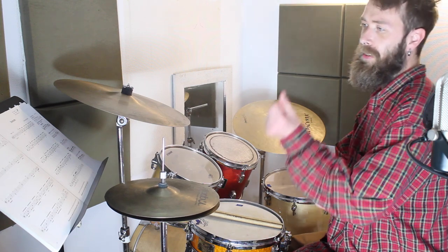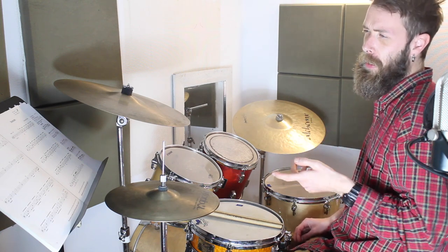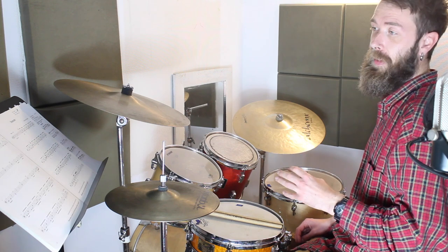In this lesson we're taking a quick look at Belfast to Peru, which is in the grade one syllabus. I'm going to look at all the tricky bits and then we're going to put the whole thing together.